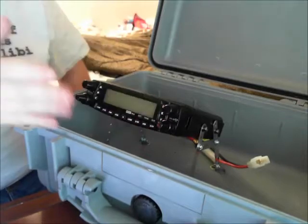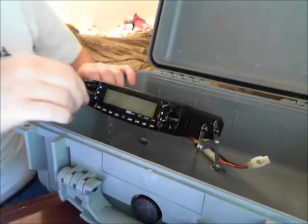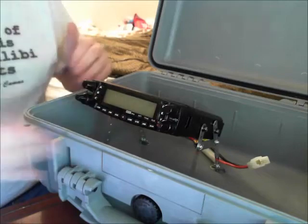This way, I can see the screen without a problem — I'll be sitting right here — and I can get to the knobs and all the buttons without even having to worry about it.